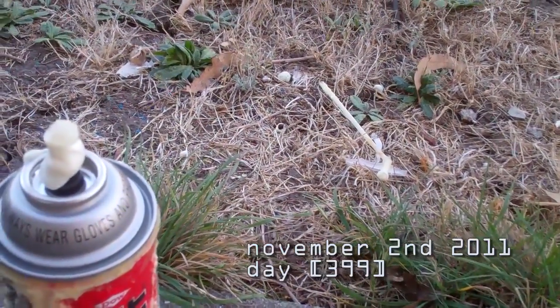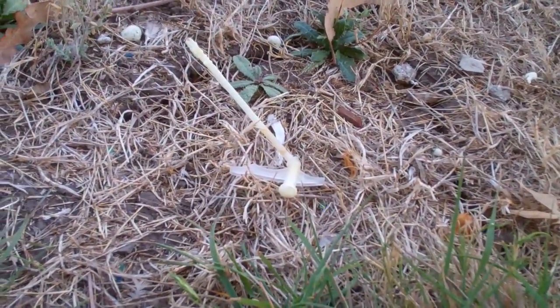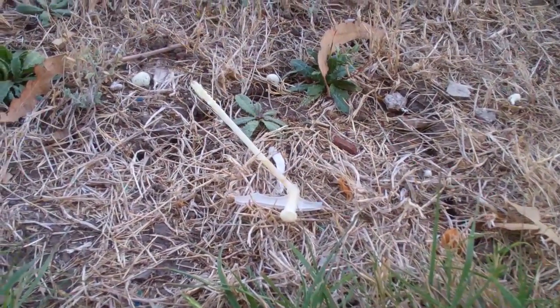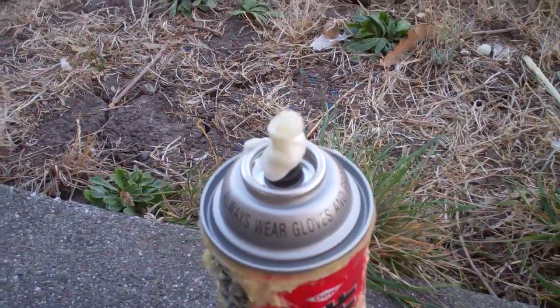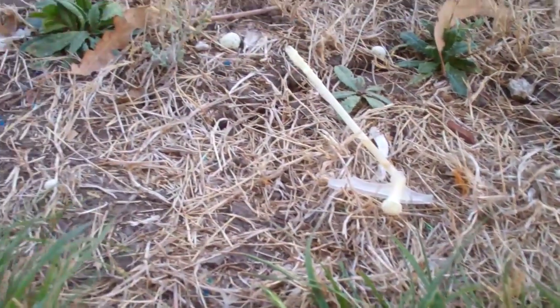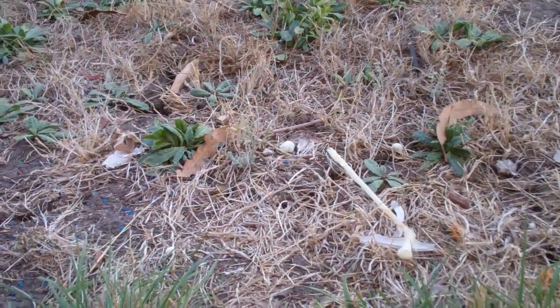I kind of had a mishap with the spray foam. The tube got clogged and I tried to spray, and it built up pressure and the nozzle and everything blew off. I mean, you can see little bits of foam there, there's some on the grass, and it got into my hair.